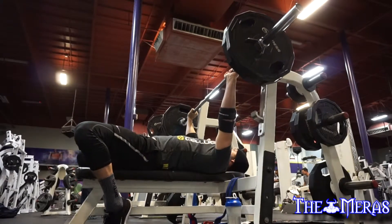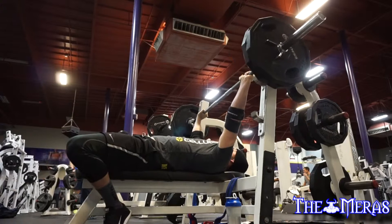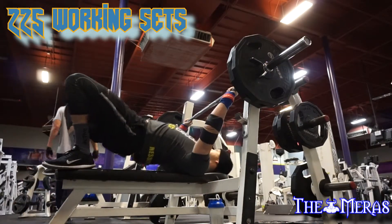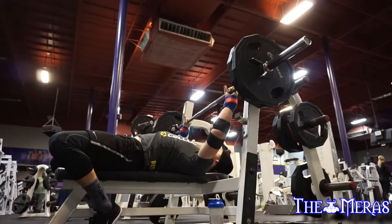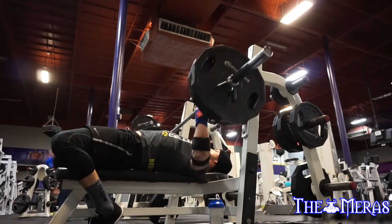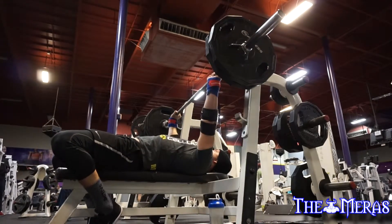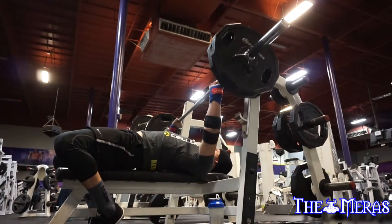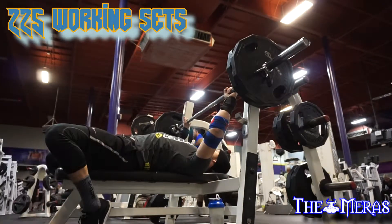You'll see where it actually does mess up. There's a little bit of elbow flare here too. What I've been trying to correct is my ass coming off the bench — I know I stated that previously, but that's something I'm really making a big effort to fix. If you guys have any comments or ideas on how to fix it, I'm all ears. There is no elbow flare in this particular clip right here, but it is something I have to fix — my elbow flare on both close grip and wide grip.